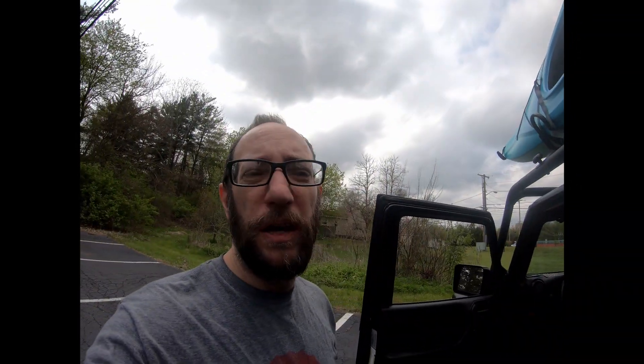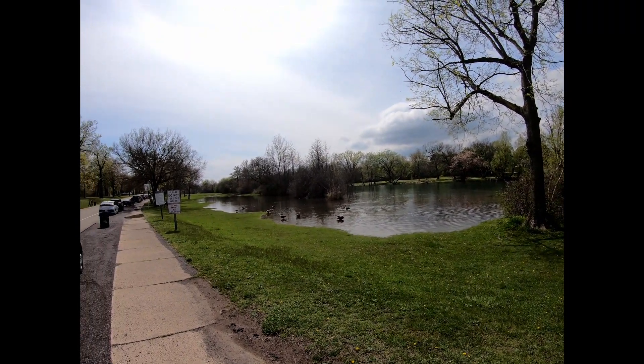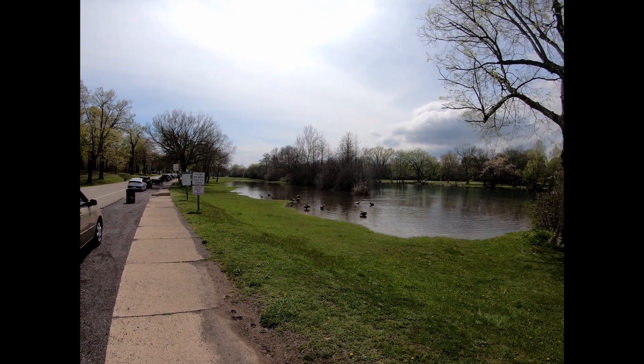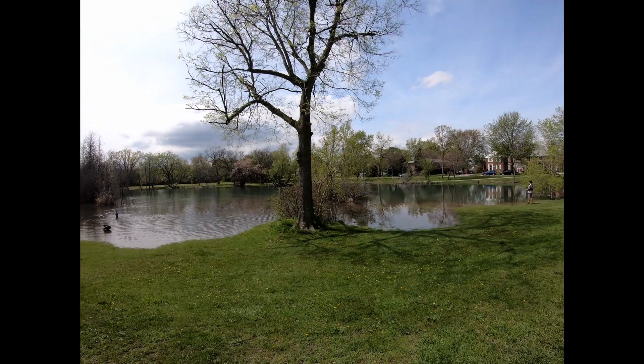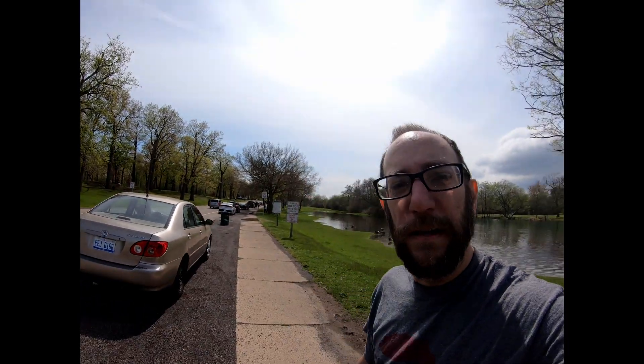Here goes attempt number two with the strap ends tied up better. I have arrived at my chosen kayak testing spot, and unfortunately we've had a lot of rain lately so this is what it looks like. The tree line — there's not supposed to be water on the left of that tree line — the bank has moved quite a bit. But that's not gonna affect us, so let's go ahead and get this kayak down.